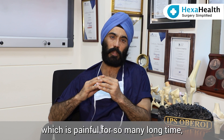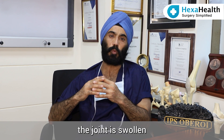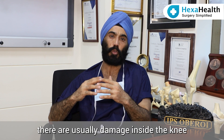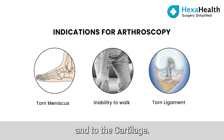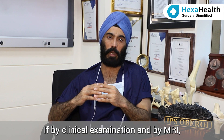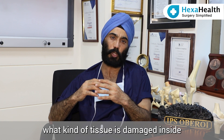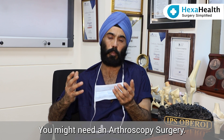Whenever you have joint pain which has been persistent for a long time, the joint is swollen, and there is inability to walk, there is usually damage inside the knee or shoulder. This damage could be to the meniscus, to the ligament, or to the cartilage. If by clinical examination and by an MRI we are able to see what kind of tissue is damaged inside the joint, you might need an arthroscopy surgery.